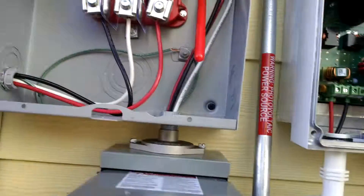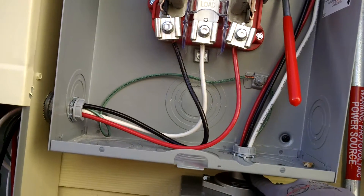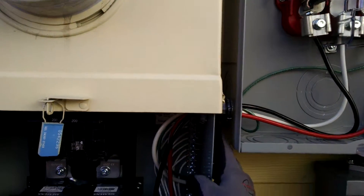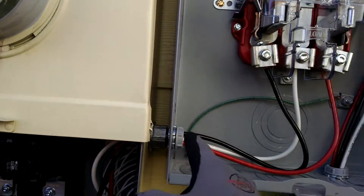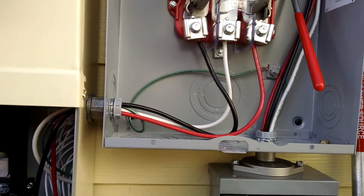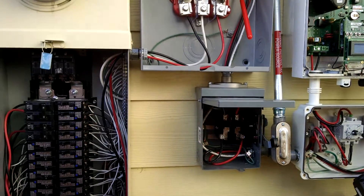All my raceways are bonded — except this one: my hub bonds this chase nipple, and this Meyers hub bonds this chase nipple. So I didn't need ground bushings here or here, except in picky jurisdictions such as Denver — they might want a bonding bushing anyway.